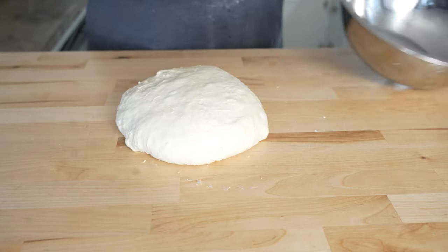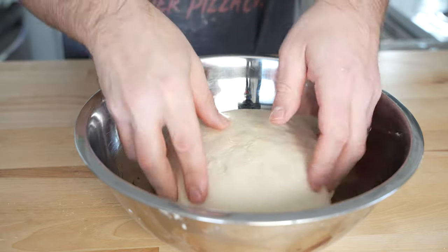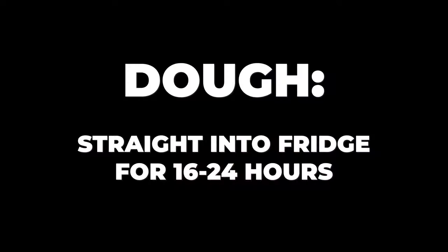After that 15 minutes, it's ready for a few more slap and folds. Then I grease a large bowl and toss the dough right in. Cover tightly and move to the fridge where it bulk cold ferments for 16 to 24 hours.